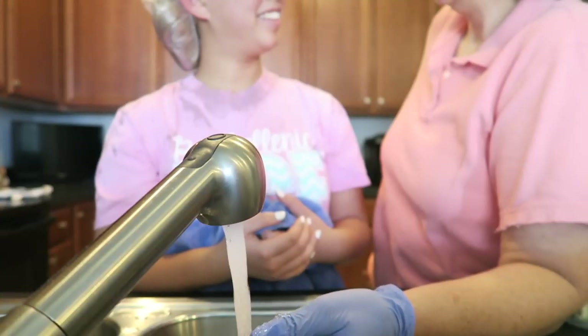We got all the bleach on my roots and now we are just waiting for 42 minutes. I really hope that my roots come out even with the rest of my head, so we will see. It's time to rinse her out — here we go!